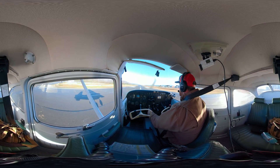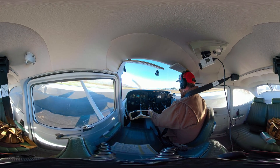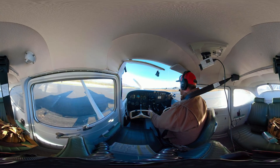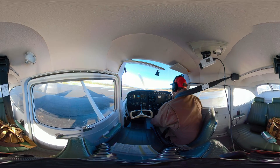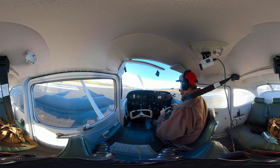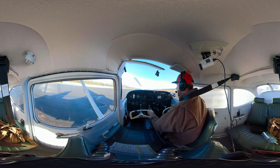We're coming into ground effect — need a little bit more energy. And there we go. Touchdown right in the zone, and we are all set up. So that is a power-off approach to landing on a spot — a power-off 180.